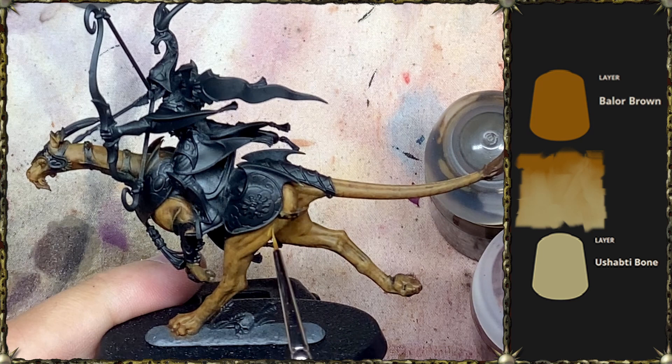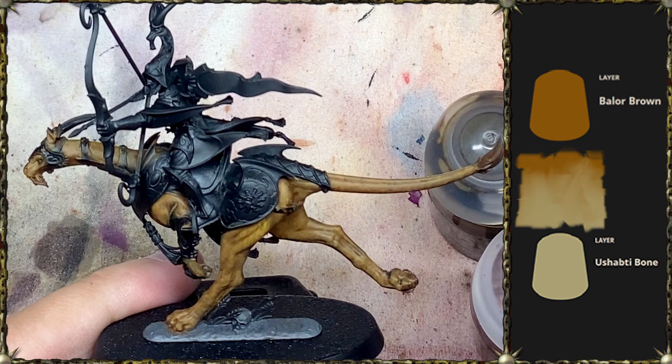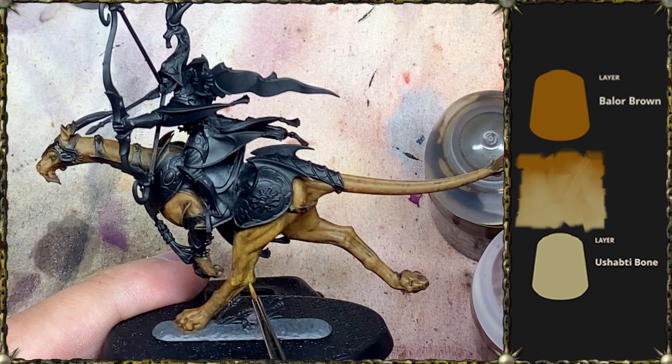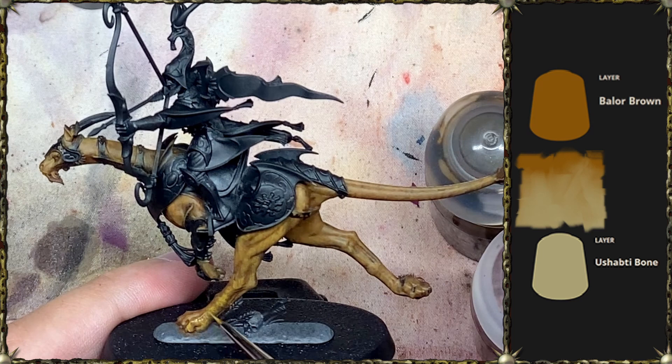Now we're getting into the small brush, with a mix of Balor Brown and Ushabti Brown, and we're starting to do the actual fur texturing. You can do this pretty quickly - I'm not really thinking about it, I'm just making little lines. If this was a competition piece, you'd really want to think about the exact location of the highlight layers of fur and the direction the fur is going. But we're just trying to sell this illusion from tabletop distance, so put little lines in, go fast, have fun.